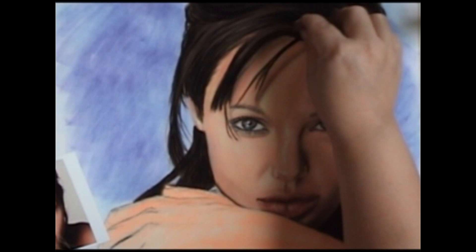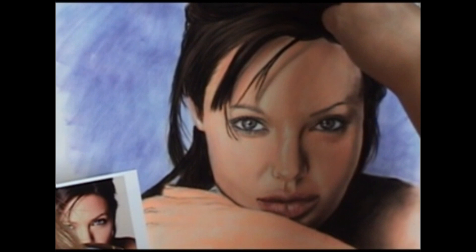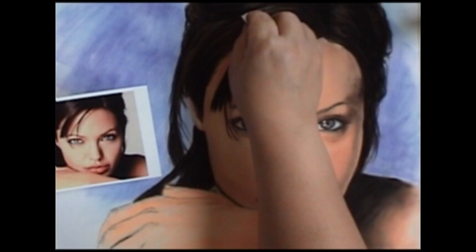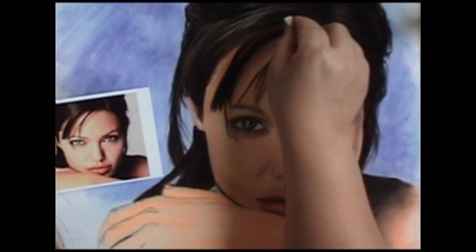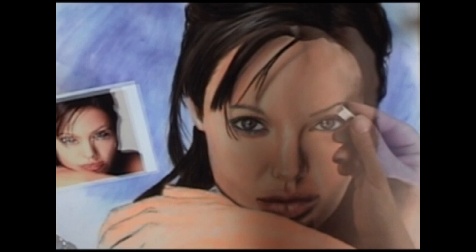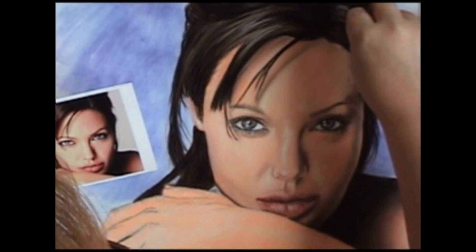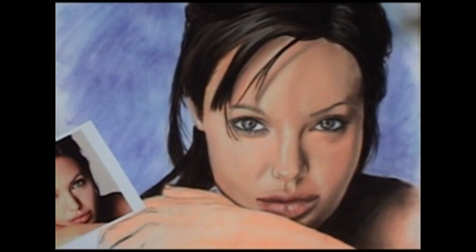Now we're going to take a medium brown and go over some of the highlight areas, because there's definitely a brown showing in there. Using the edge to get it nice and fine. Highlights and hairs are not just one big block of color — they're like little streaks; you're seeing individual hairs that are lit up. Get the highlights on the other side too — not too many over there but definitely important.